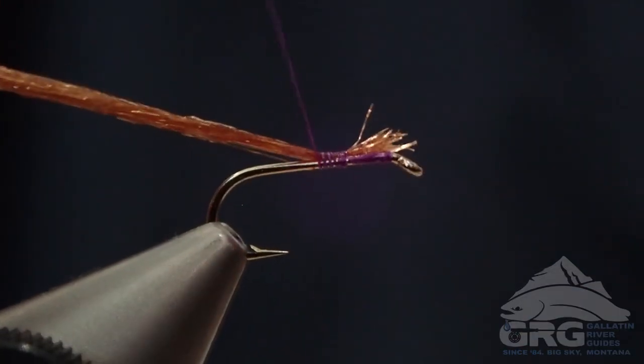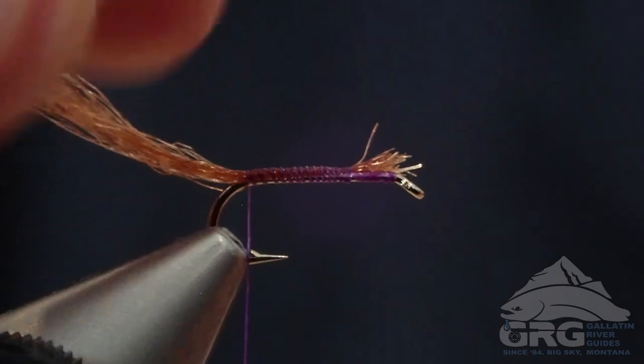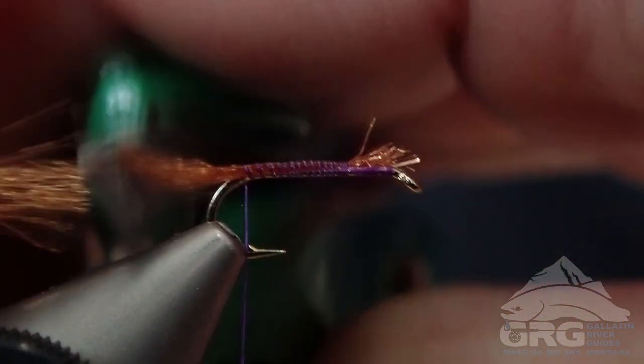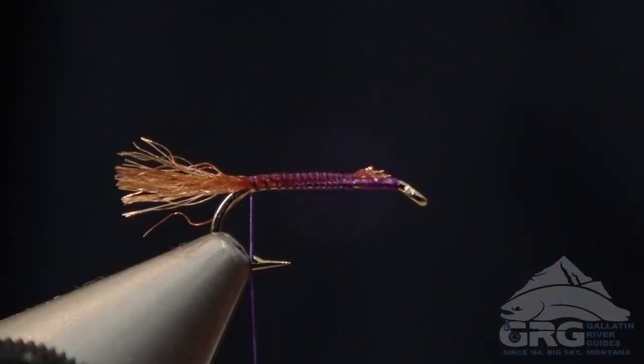And then wrapping our thread all the way back to the bend of the hook. Then we're going to trim that trailing shuck off. I like it to be the length of the shank or maybe even a little bit shorter. I'm still going to trim off some of that Sparkle yarn a little bit.